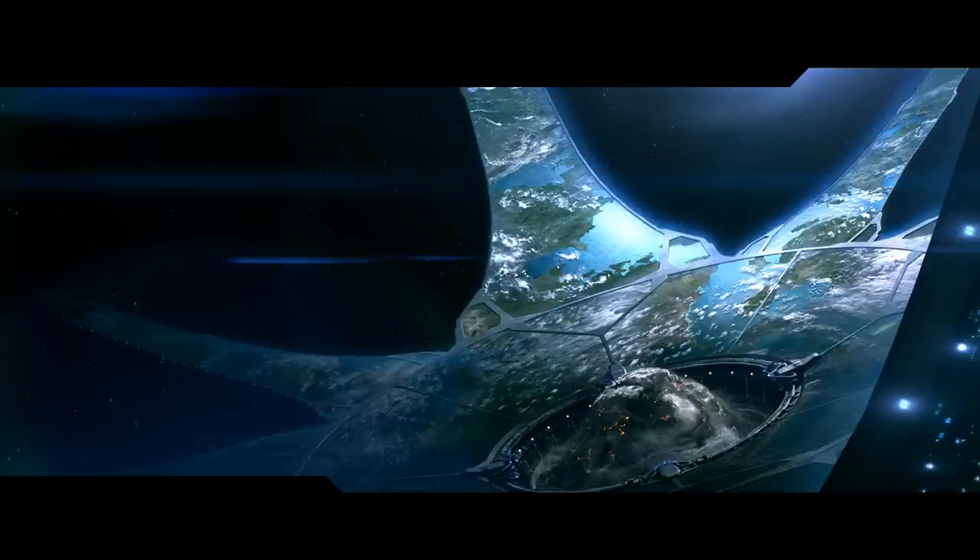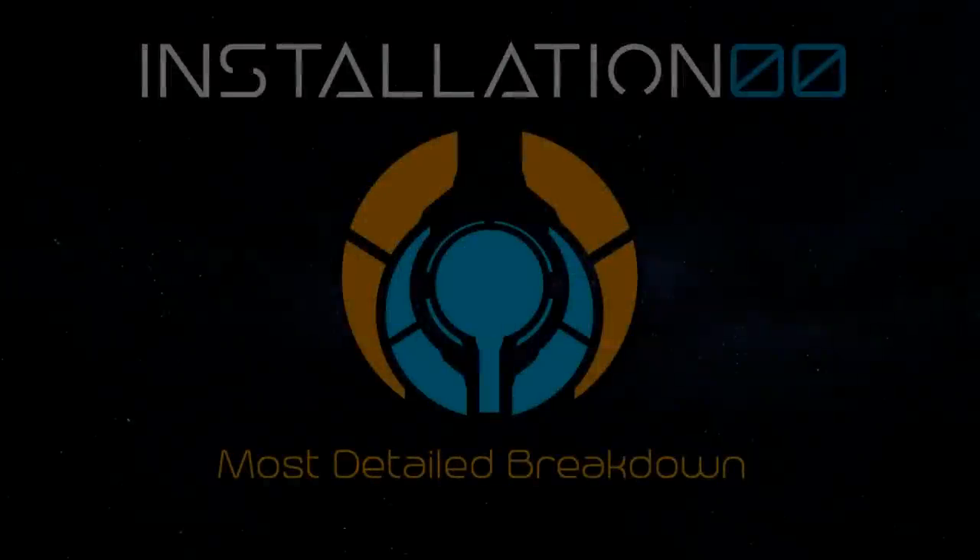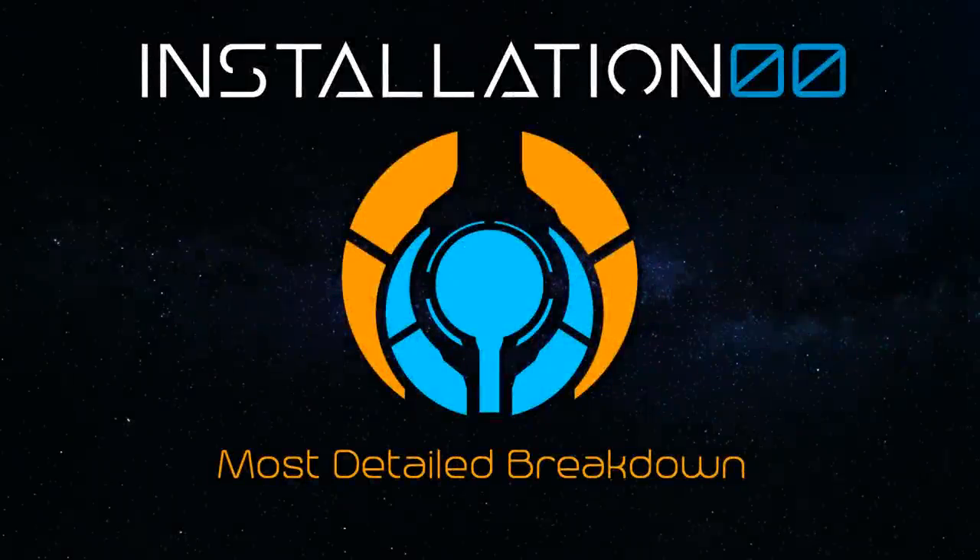Hey guys, welcome back to Installation Zero-Zero. This one has been a long time coming. In today's most detailed breakdown, we're looking at the semi-powered infiltration armor used predominantly by the Spartan 3s.